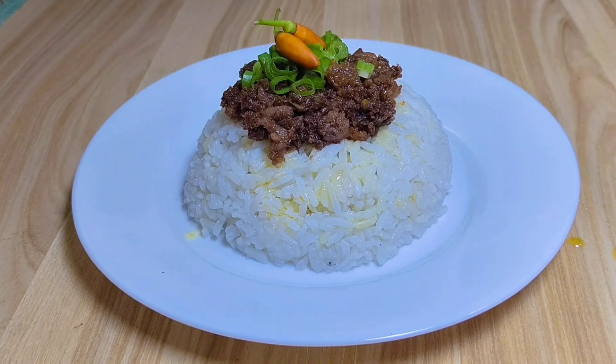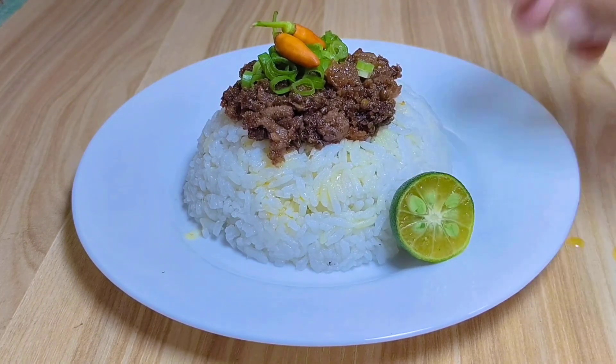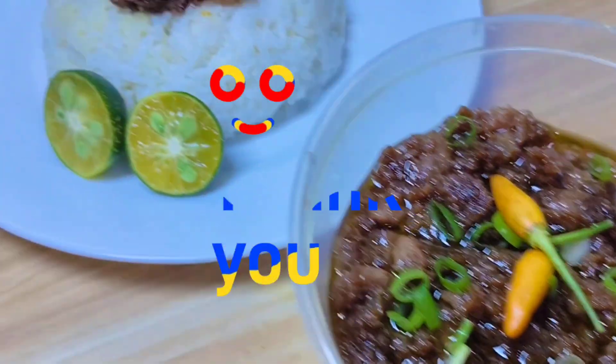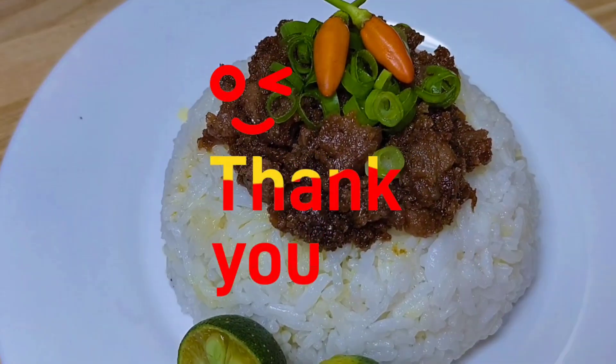Naglagay na rin ako dito ng calamansi. Ito na yung ating ginisang bagoong with pork — napakasarap nito guys, kaya i-try na ninyo! Thank you for watching, bye, God bless!